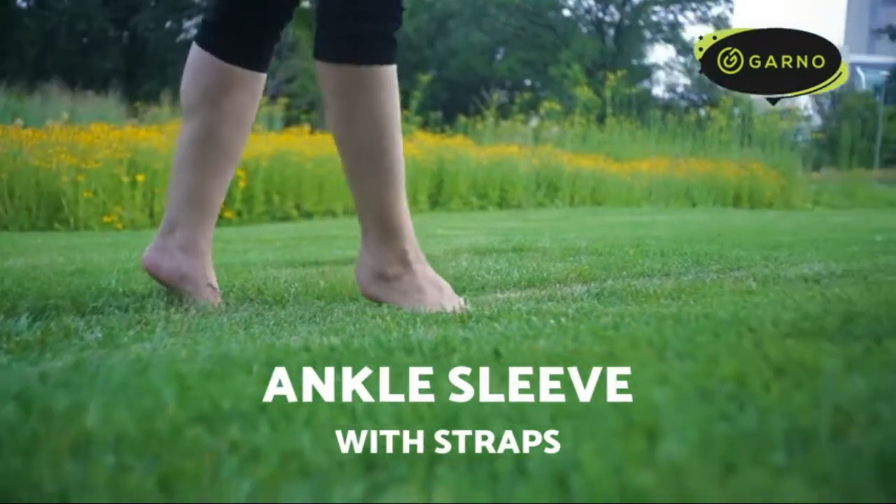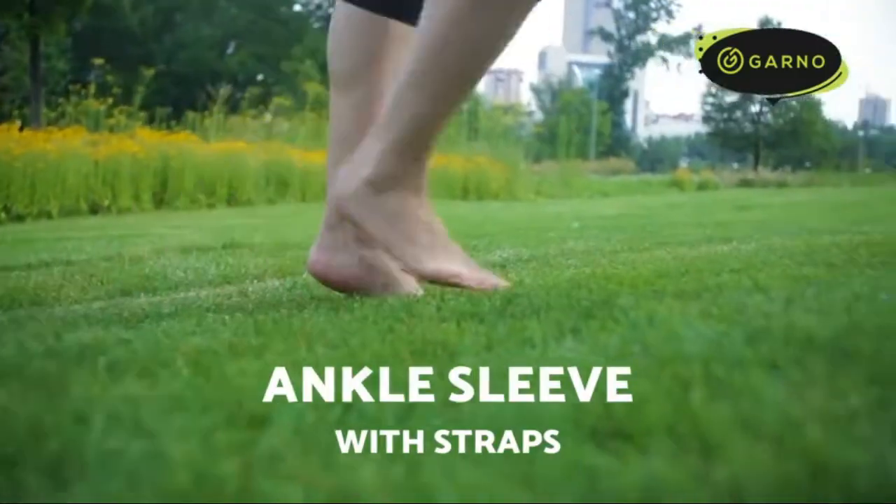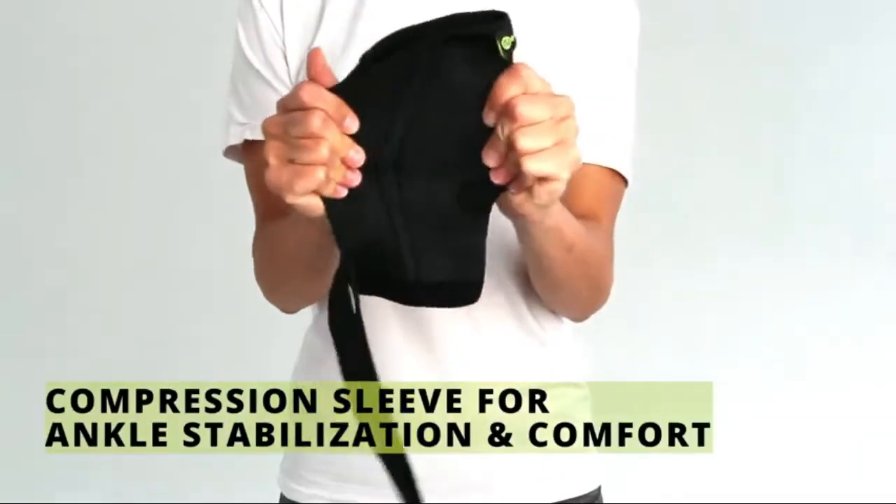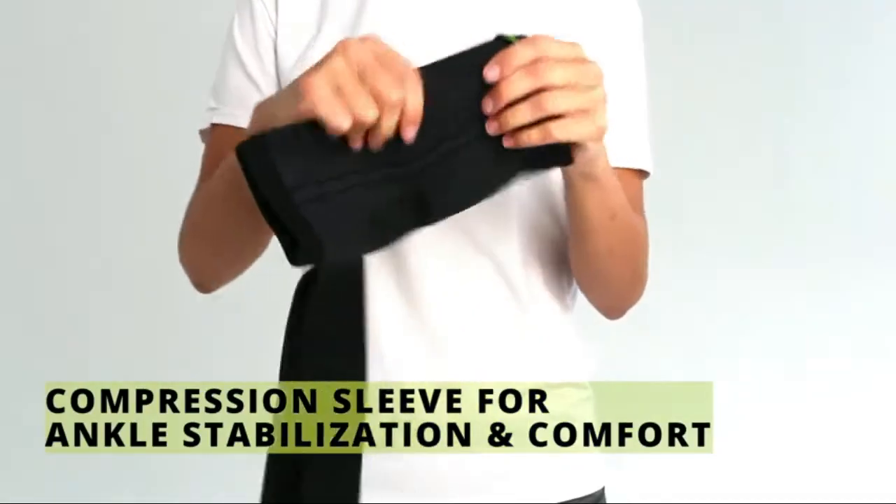Garno Ankle Brace Compression Sleeve with Adjustable Straps, Arch Support and Foot Stabilizer, Elastic Wrap for Plantar Fasciitis, Achilles Tendinitis Recovery, Sports Bandage Sock, for Men and Women.